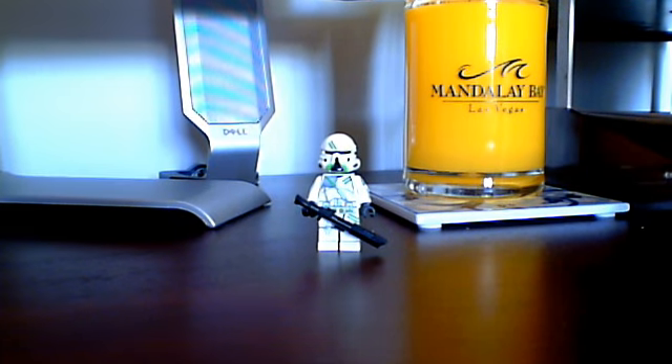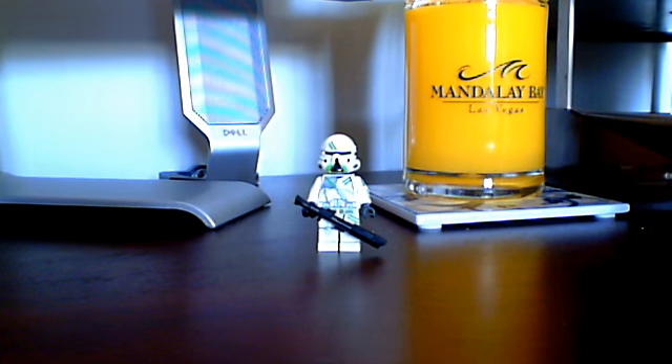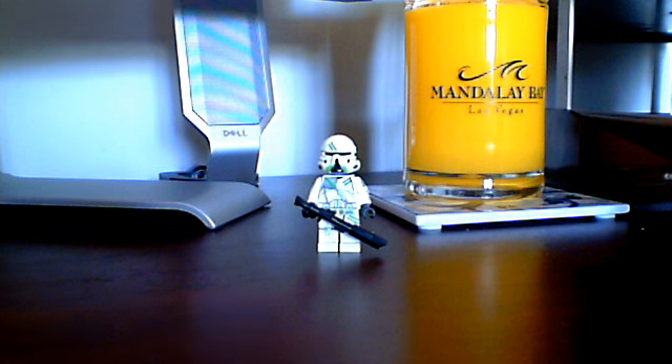Hey guys, LegoMan993 here. Today I'm going to show you a special review on a Clone Army Customs figure, the 7th Airborne Trooper, made by Tyler Page.